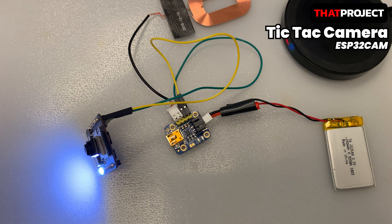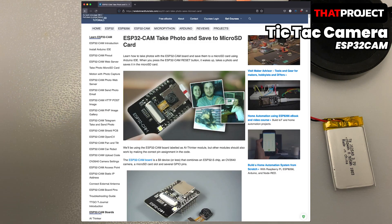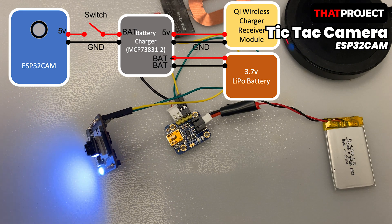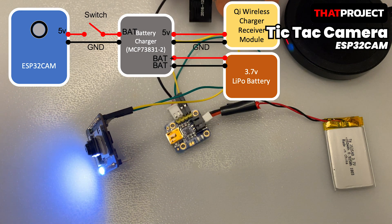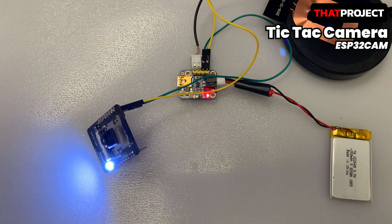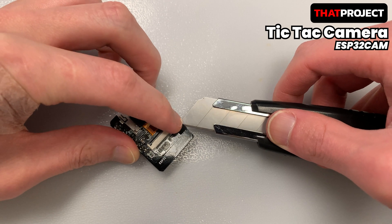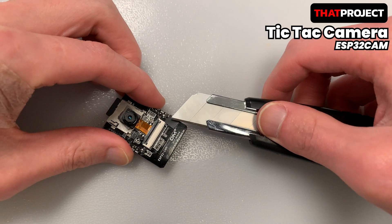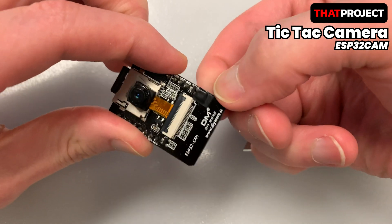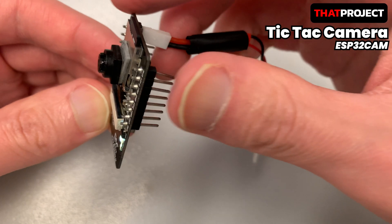A link to the source code for this project can be found in the description below. The code is a slightly modified version of the source code from the very famous RandomNerd tutorials, so please refer to that website for details. I will omit the code explanation in this video. When the power is connected, you can see the LED blinking. It blinks whenever an image file is written to the SD card. The SD card connected to the ESP32 cam is on GPIO No. 4. When reading and writing a file to the SD card, the LED turns on because it goes high, and there is nothing we can do in our code because the hardware architecture is like that. The ESP32 cam doesn't have a display, so we don't know if it's working otherwise. I'm going to put some tape over the LED so it's only very slightly visible, letting me know that images are being taken and saved.